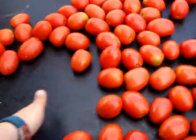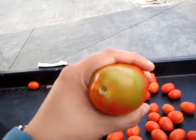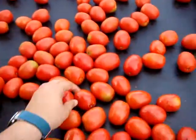What I see on the Roma, I see a little bit of a green shoulder — actually, it's a lot of green shoulder.